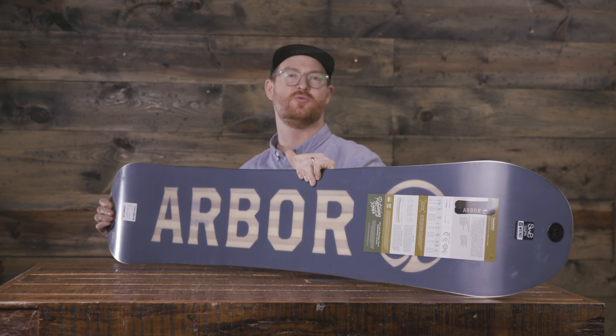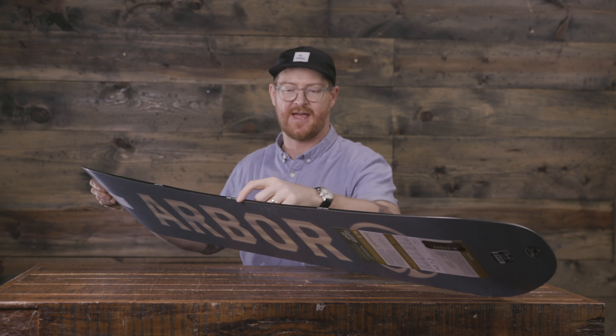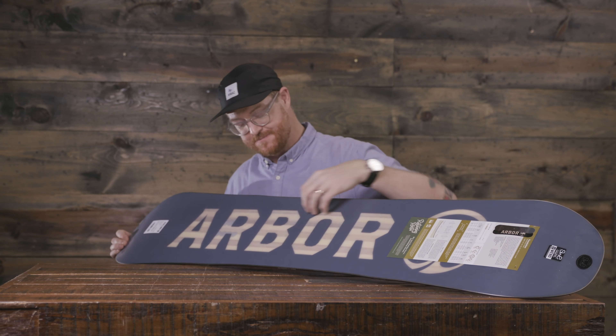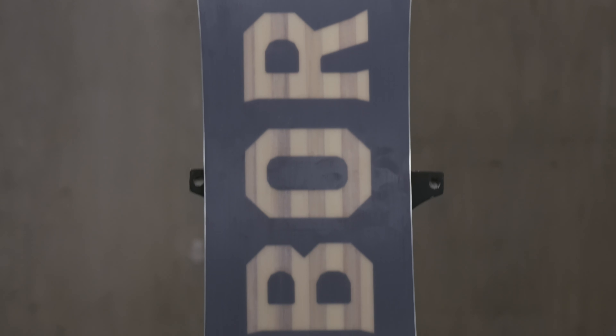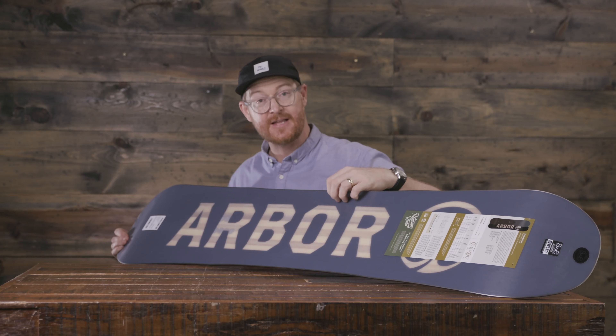There's really no additional laminates to the Foundation, but there is a 360 wrap sidewall. Not very many brands are doing that — it means that the ABS material goes all the way around the perimeter of the board. That's the same with the 360 wrap standard steel edge, which is actually recycled steel. The base is extruded and has a nice factory finish, waxed up by When Wax Works. You really won't have to do much to this base throughout the season — very dense and low maintenance.